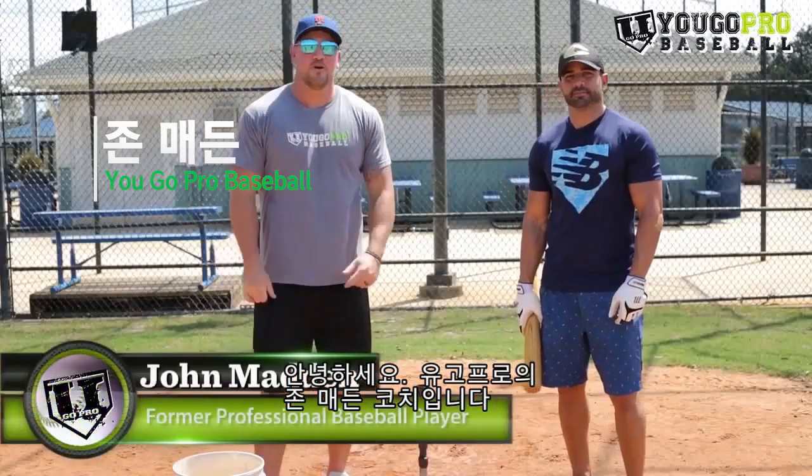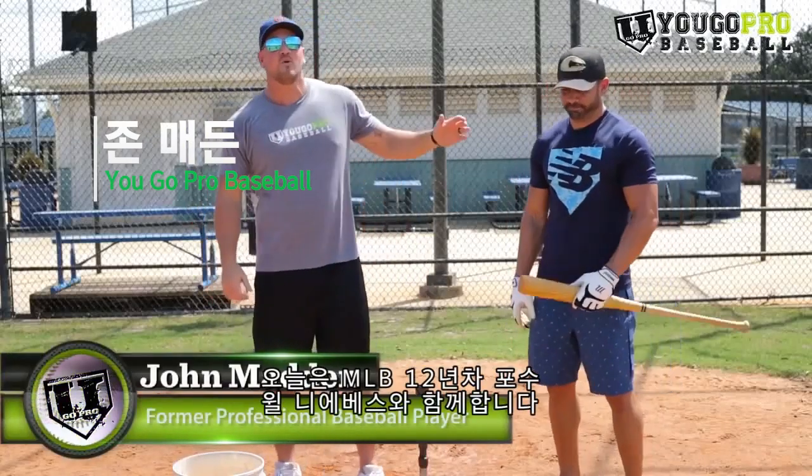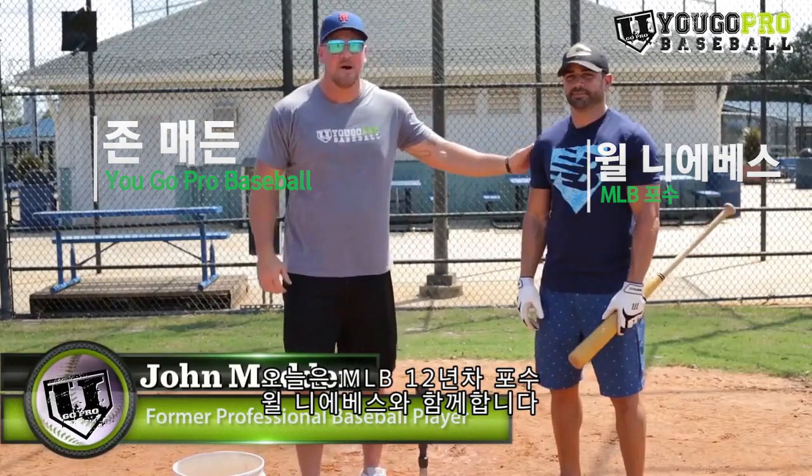What's up guys, Coach Madden, official trainer at YouGoProBaseball.com. Today we've got Will Nieves, 12-season MLB catcher.